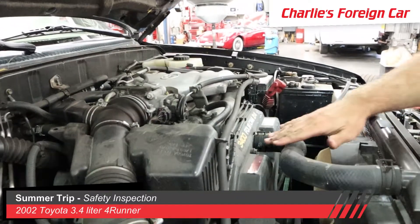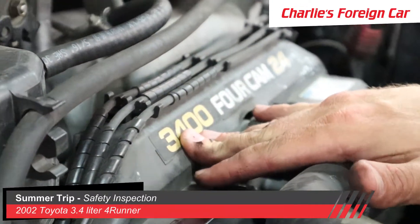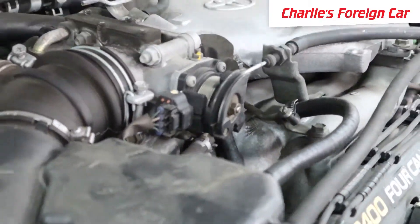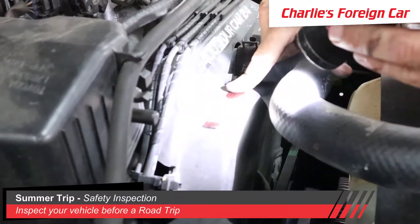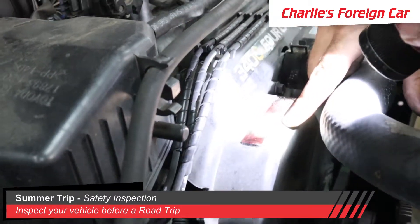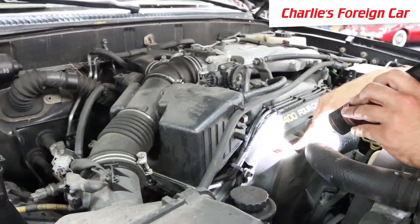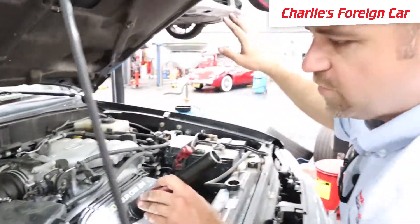This Toyota 3.4-liter is one of Toyota's best engines — a cast iron V6 with aluminum heads, dual overhead cam, 24-valve. It's a really solid engine. There is a timing belt, and looking at the sticker, it appears the timing belt was done at 142,000 miles. The car has around 180,000 miles now, and timing belts are due every 90,000 miles, so the next one is due around 232,000 miles.